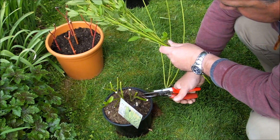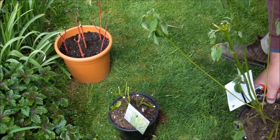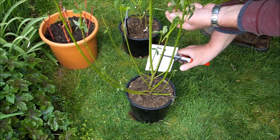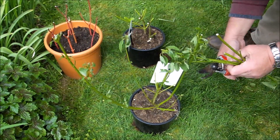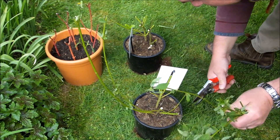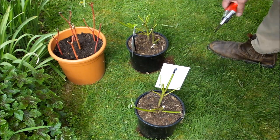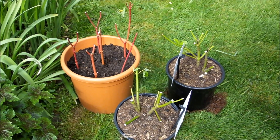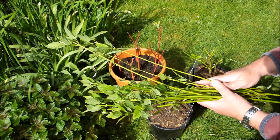I'm going to cut them off altogether. And again I'm going to cut this one. Cut off any weak growth. Cut that one there. That's pretty much it. I'm going to water both the parent plant and the cuttings really well. These are cuttings that I've just taken.